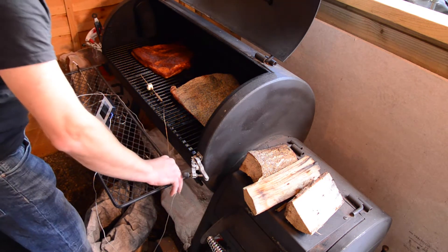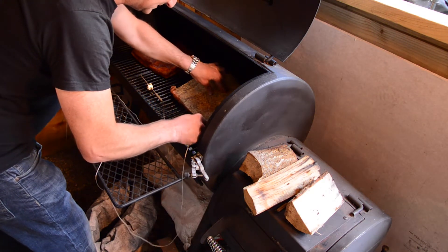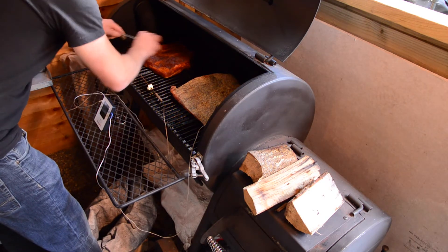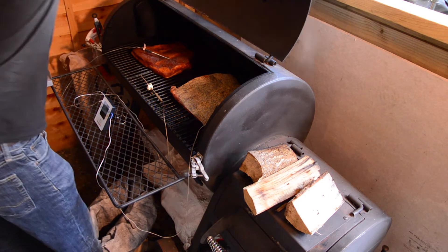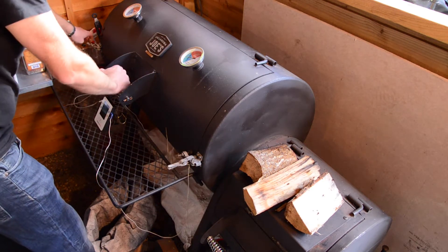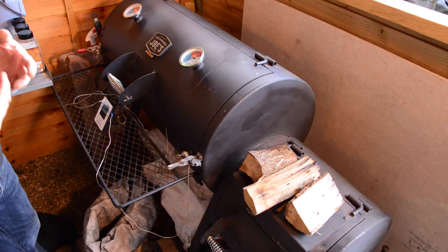Now's the time to put the temperature probes in — you just slide it in. It's a bit tough through the fat there. We'll put one into Gavin's, into the thicker part, so we can keep an eye on those temperatures and make sure we wrap at the right point. Remember, brisket is designed to be cooked low and slow — it's not a fast cook, so it needs to sit there to let the collagen break down and make the meat nice and tender.